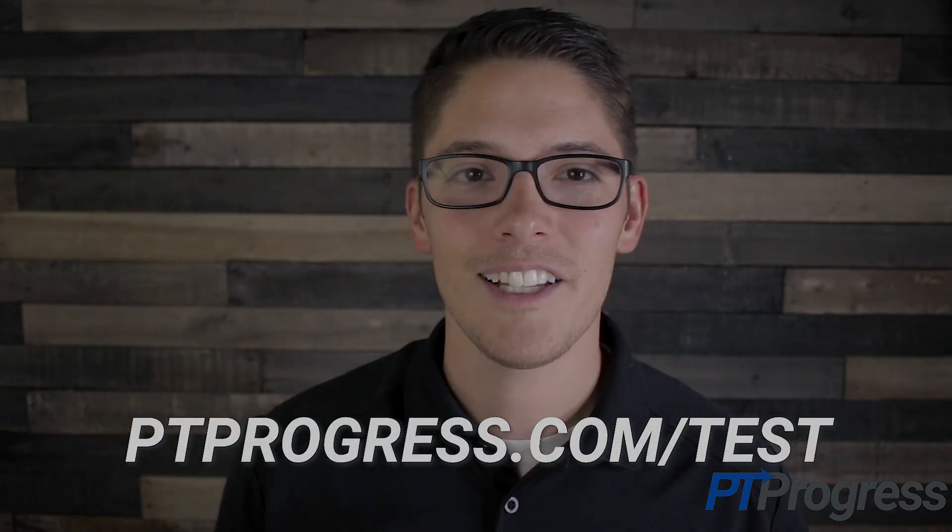For more information about the reverse pivot shift test and other special tests, visit ptprogress.com/test.